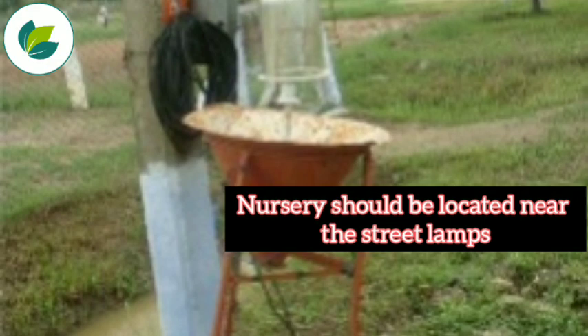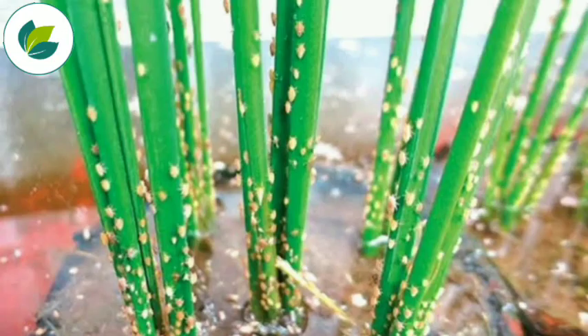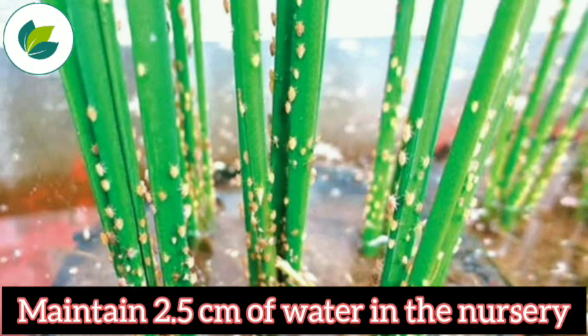For management, nursery should not be located near the street lamp. Spray Phozalone 35 EC at 120 ml. Maintain 2.5 cm of water in the nursery.